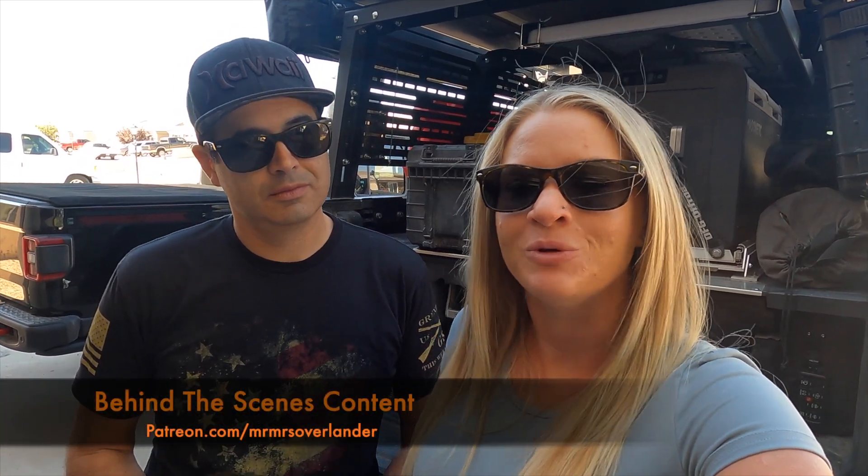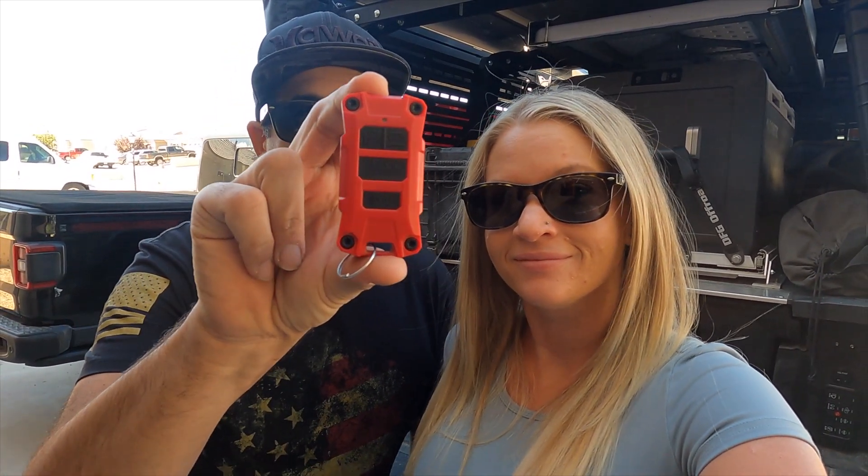If you guys want to see any of the behind-the-scenes footage from this trip or from any other videos we've done, be sure to head over to Patreon. All right, the first mod we're going to go over right now, before we hop in the Gladiator, is a very simple mod — a little key fob.